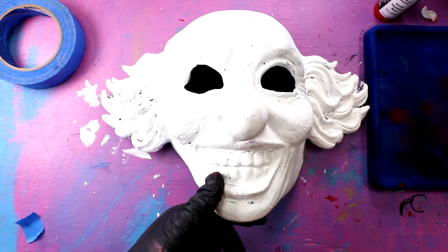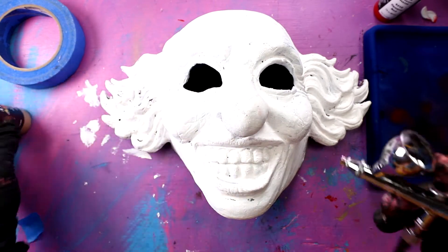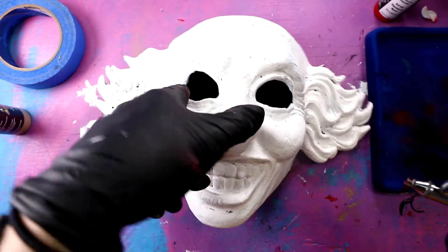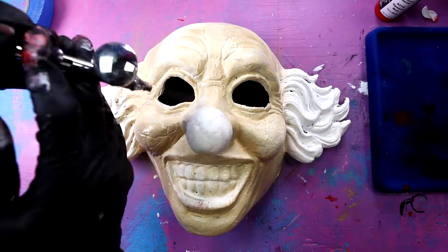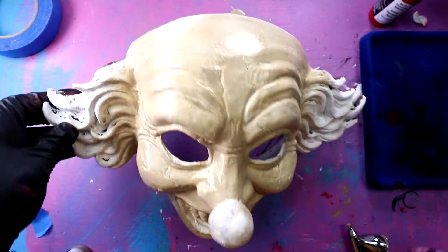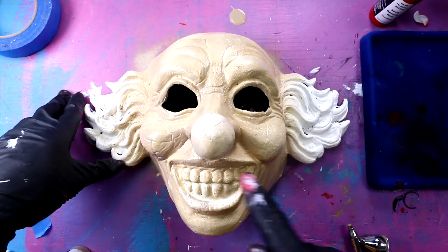Two very boring minutes later. So now we have to bring this clown back to life. I'm gonna use this sand-colored paint for kind of his skin tone, and I'm just gonna go all over and spray his face down. Not looking bad. That actually kinda looks like real skin tone a little bit, too. I'm gonna let this dry for a little bit, and then we're gonna work on his teeth.